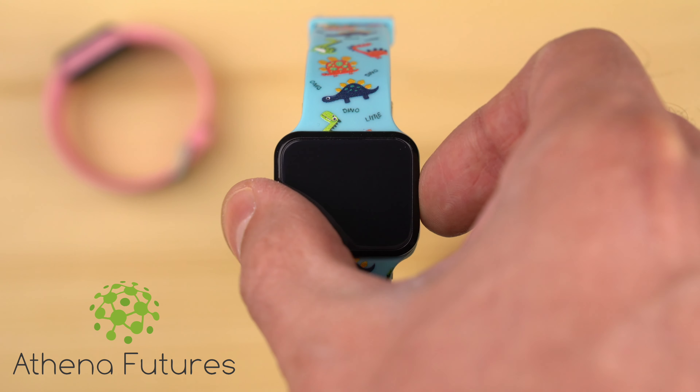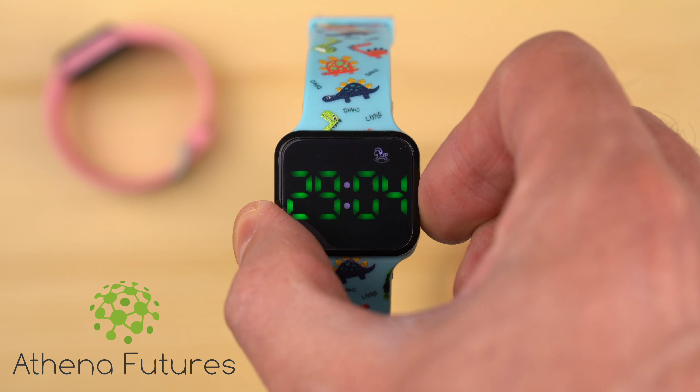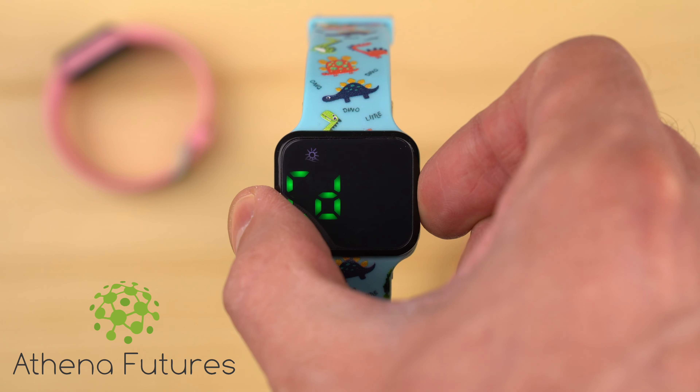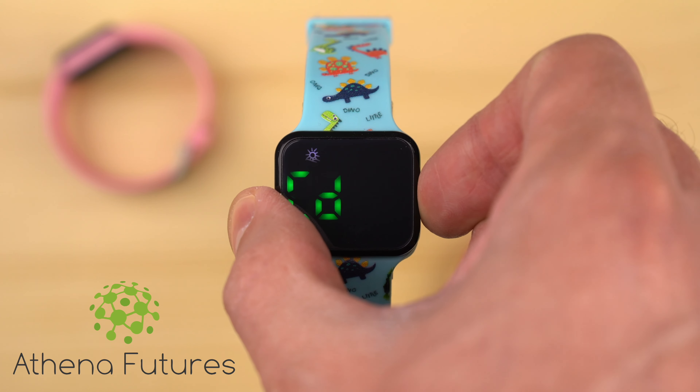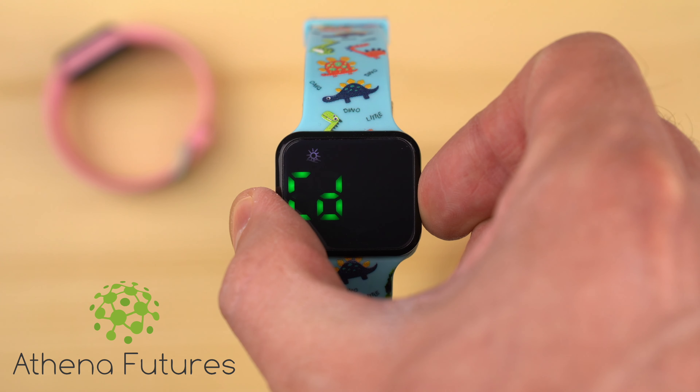This is designed to remind your little one to go to the potty at a predetermined interval. To switch the timer off, short press the side button once to display the remaining time, and then long press the button to return to the countdown selection mode. Cycle through the modes until you see CD off, then long press the button to disable the countdown timer.